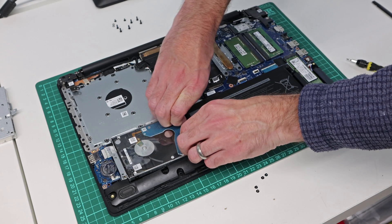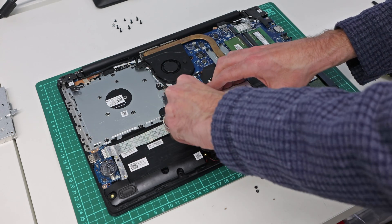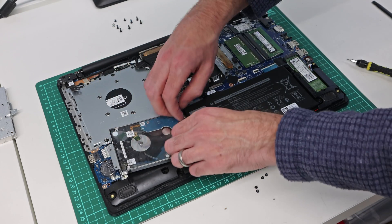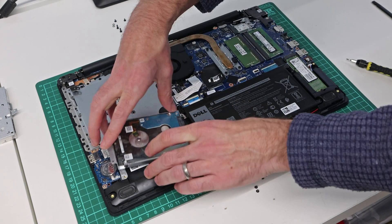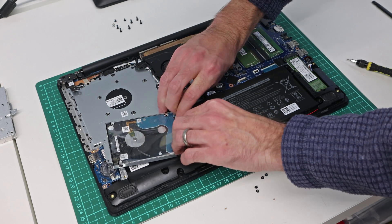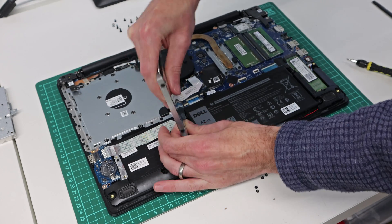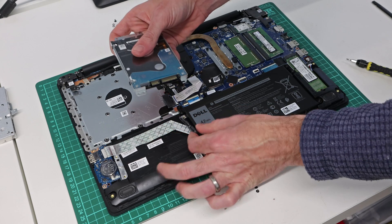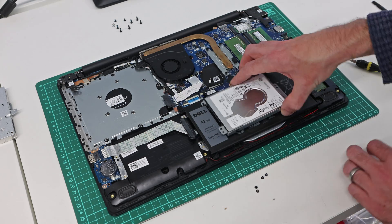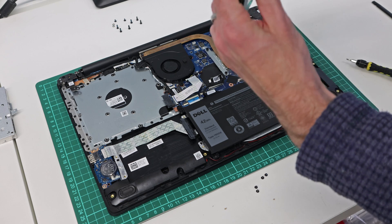Having lifted that hard drive, what we need to do is remove those screws and slide the SATA connector off — it's a surprisingly tricky one to remove as there's not actually a great deal to hold on to there. But we now have our hard drive removed.